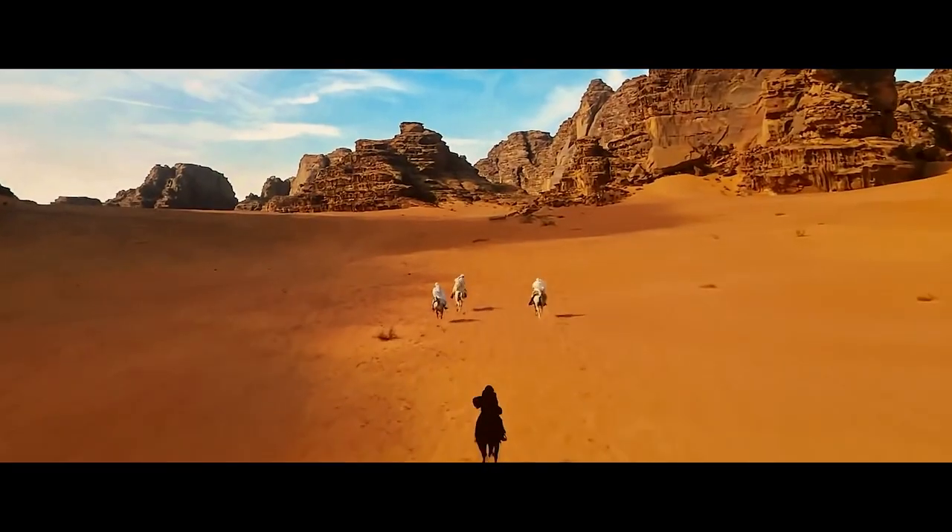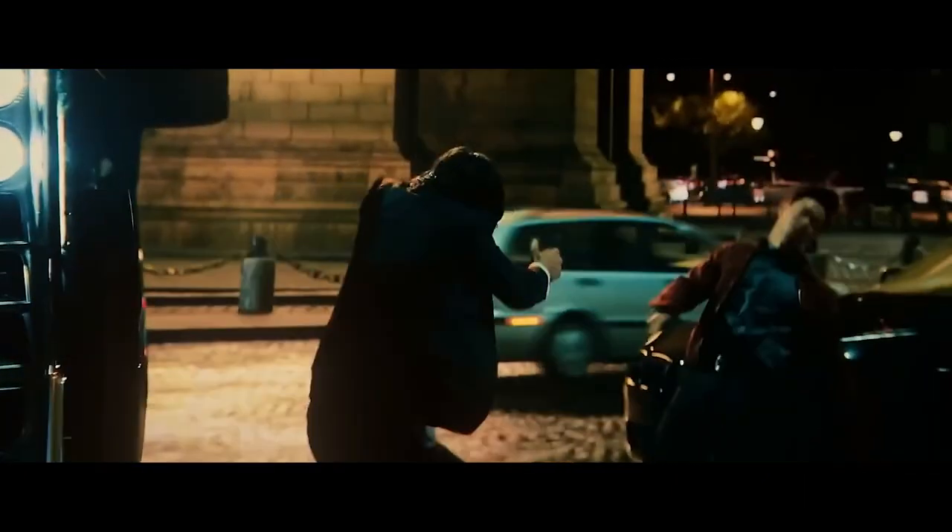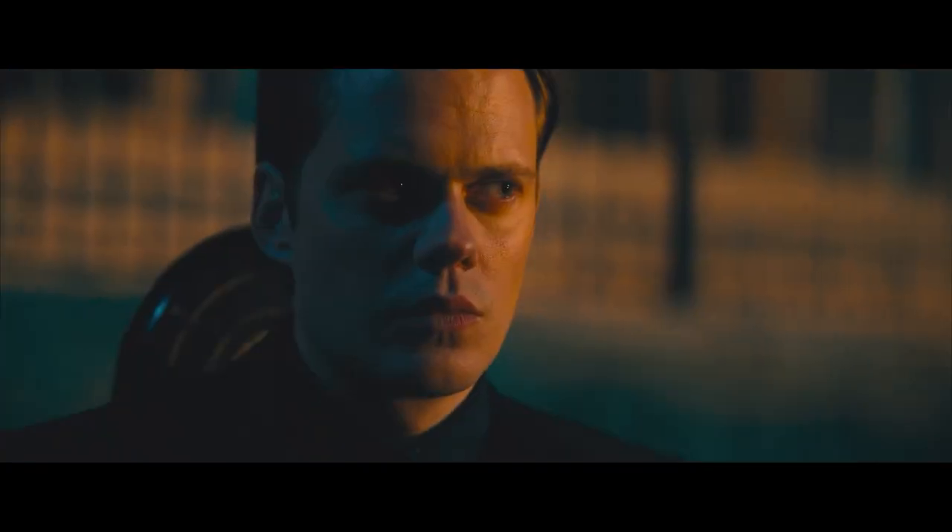Its sleek look and design that makes it look like it can't be broken has made it a fan favorite. Fans want to know how John Wick's armored suit was made and what materials were used. They also want to know if it is really bulletproof. In this in-depth analysis, we look at the fictional suit's details and discuss the pros and cons of making a real-life version of it.